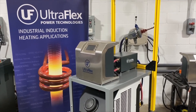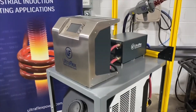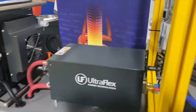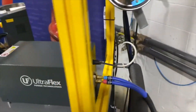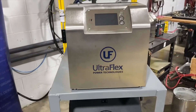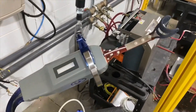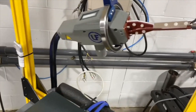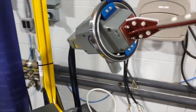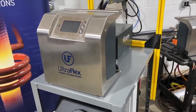In this video I'd like to go over the latest development from Ultraflex Power Technologies. What you're seeing right now is a portable manual brazing station which has the most innovative and latest induction technology from Ultraflex — the Solo 24 power supply and the handheld brazing unit, which has the ability to have different size coils in order to cover a wide variety of copper and steel brazing applications.